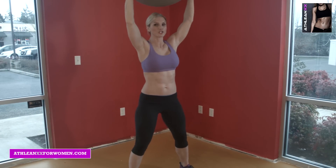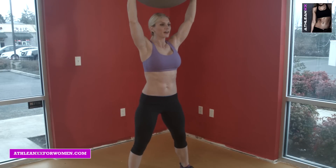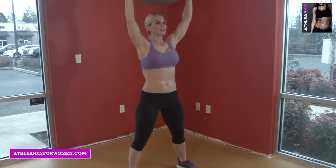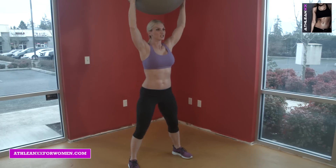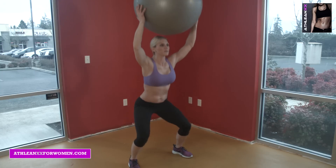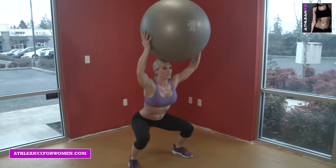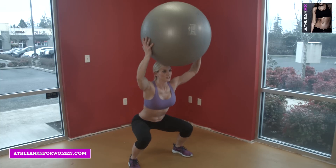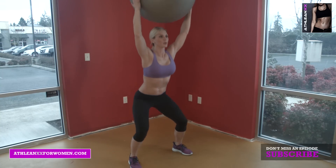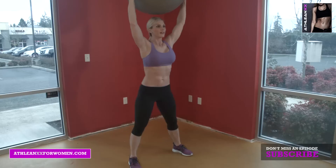Squatting begins with posture. Feet wide apart, stability ball over your head, squatting here. The purpose of this is to teach you form and posture. Beginners, you don't have much muscle mass, so you need to learn how to squat properly first before you really start to build some muscle mass. This is a great way to learn how to squat at the beginning.